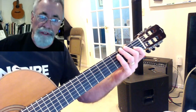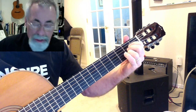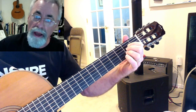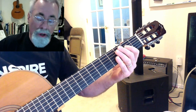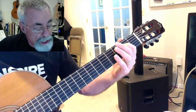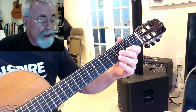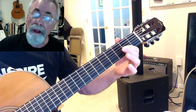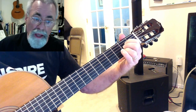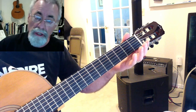I want to talk about the A shape today. Normally we make an A in the first position like that. We can use one finger or three fingers — it doesn't really matter. The notes are the A, the second fret of the D string, that's an E right there, the second fret of the G string, which is another A, and the C sharp on the second fret of the B string. All those will make an A for you. We also have E, so we can play the open E string if we want to.